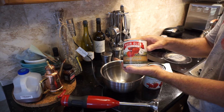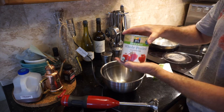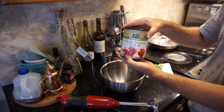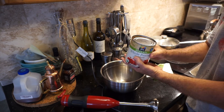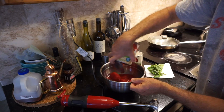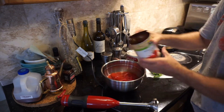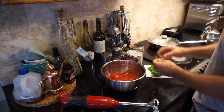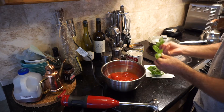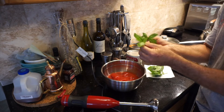We usually like to keep an eye open for when it's buy one get one free. Whole Foods has an organic whole peel tomato — it's not a San Marzano but it's also grown in California. So that's the tomato I'm going to use today, and I'm going to dump the can.